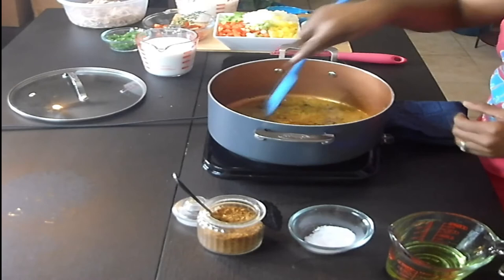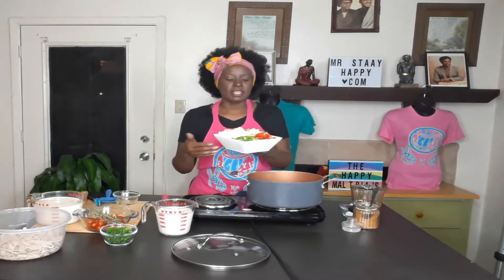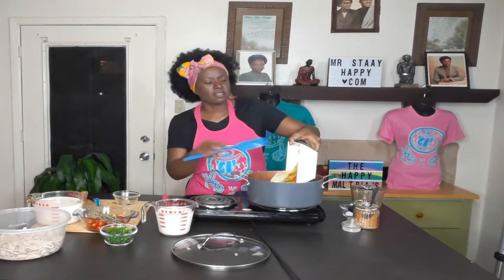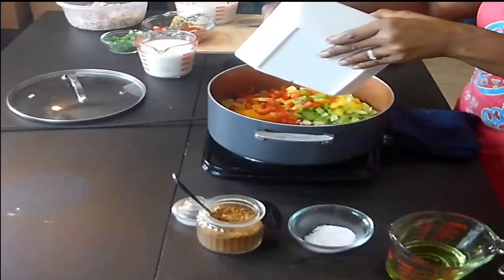I have one whole yellow onion, one whole green bell pepper, one red bell pepper, one yellow bell pepper, and about three sprigs of fresh green onions. Adding all that in and we're going to cook our vegetables down.